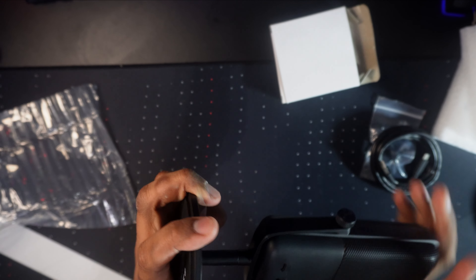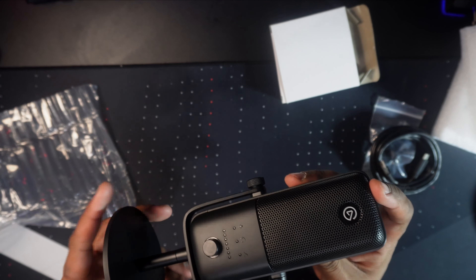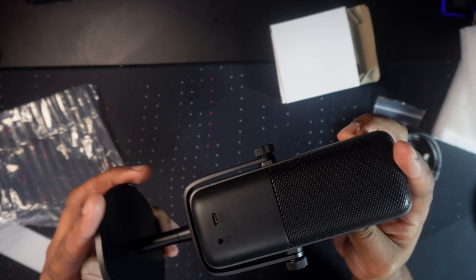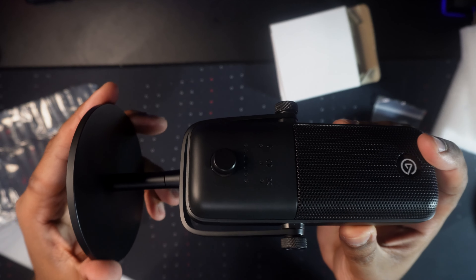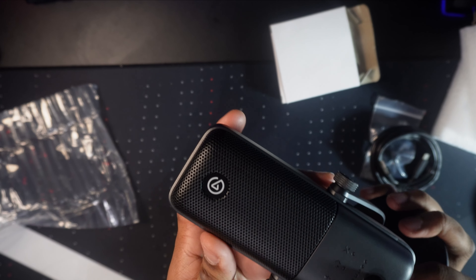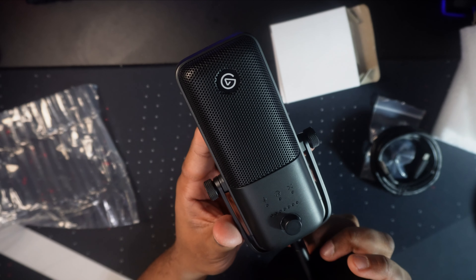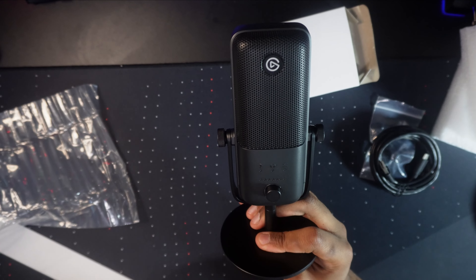They did a fantastic job cleaning this. I am extremely surprised at how well this thing looks — it looks practically brand new. Even the rubber pad on the bottom looks absolutely clean. There are absolutely no dents anywhere. Even the mute button on top looks perfect — they went out of their way to clean every single perforation on the mic. I am extremely happy with it. Now I'm going to set it up, plug it in, and make sure it actually works. You'll see in the outro exactly how it sounds.